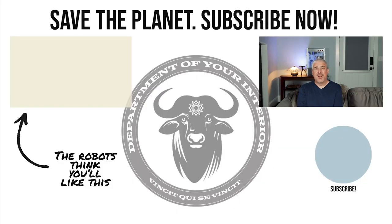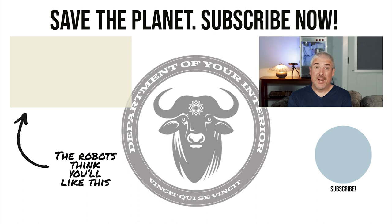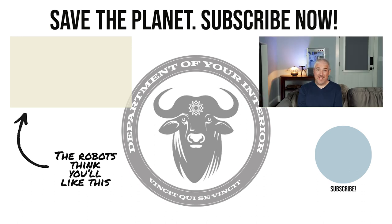Ever wonder why every talking head on YouTube asks you to hit the like and subscribe button at the end of their video? We're living in a computer simulation and our benevolent robotic overlords get just a little bit of energy every time you hit that like. So do me, the rest of civilization, and our benevolent robotic overlords a favor — hit that like, subscribe, be kind to each other, keep living your simulated dreams. See you in the next video.